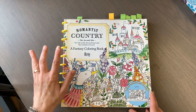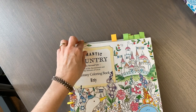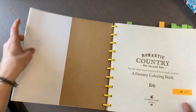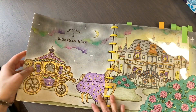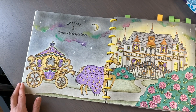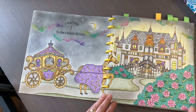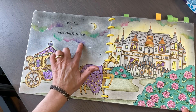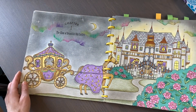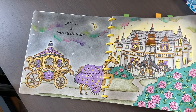This is Romantic Country the second tale by Eri, and I want to continue in this book and hopefully finish it this year, but there are a lot of pages left. This is chapter one: the glow of beautiful old castles.